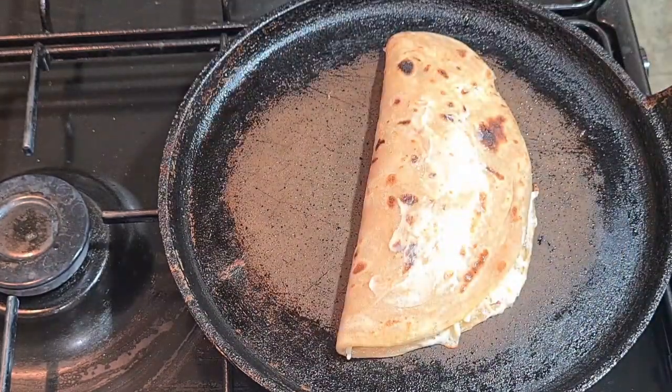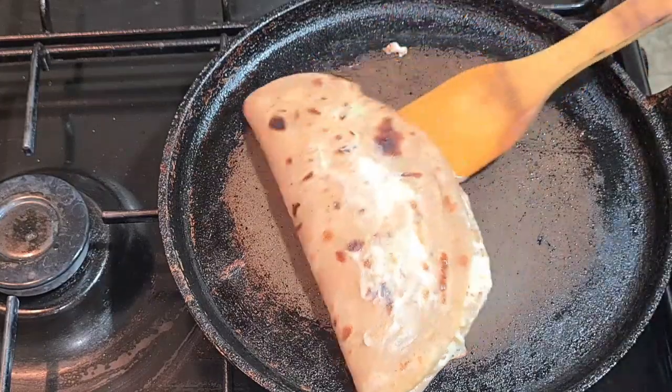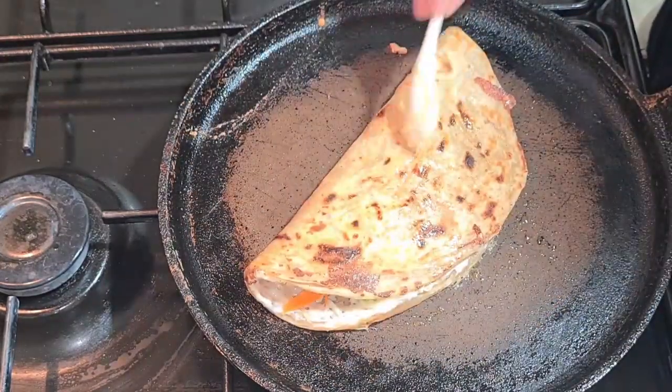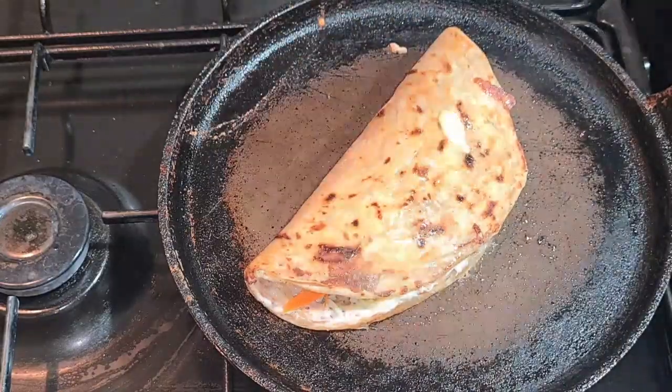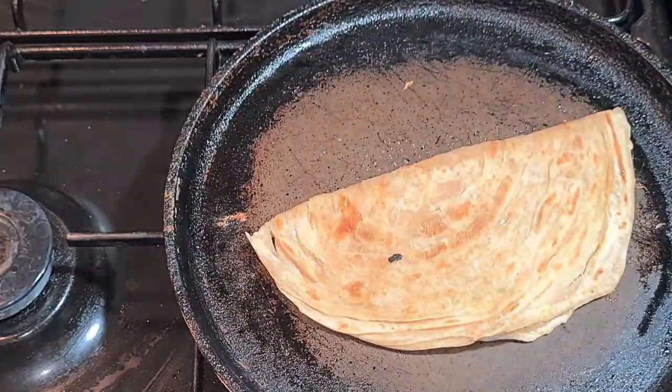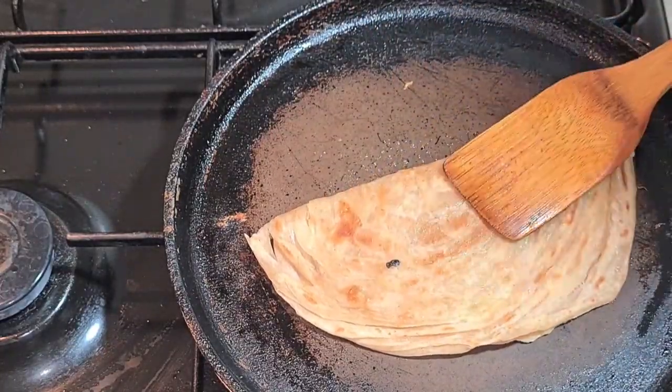Add some butter and toast it on both sides. Close the lid so that the cheese oozes. Flip it and apply the butter. Now the cheese is oozing, the smell is really nice, and it's very tempting to eat.